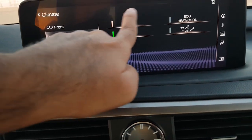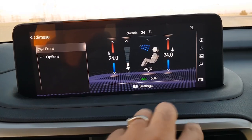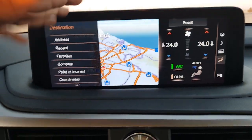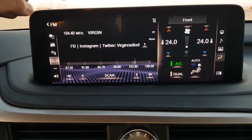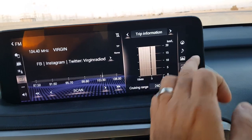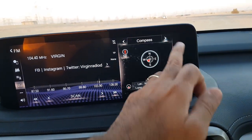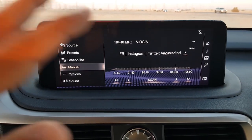You can also go into options to change different settings for your air conditioning. If you want to use the dual screen, you can have air conditioning controls on one side while the other shows, for example, navigation, audio, trip information, or compass. You can mix and match any of these views. If you prefer the full screen, just press this button and you'll get the whole display.